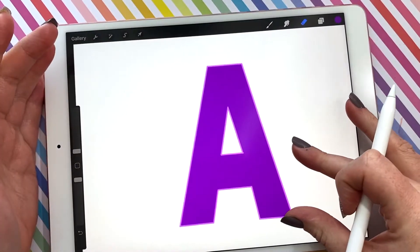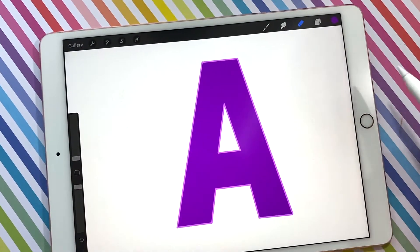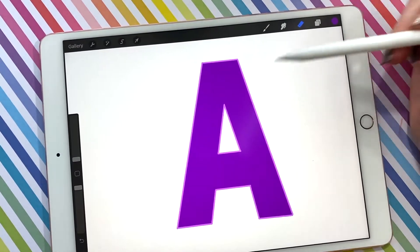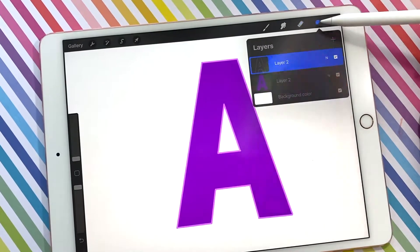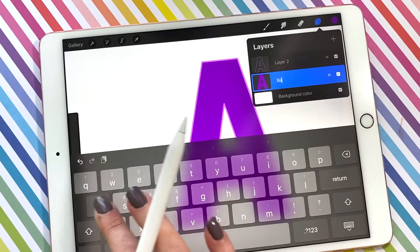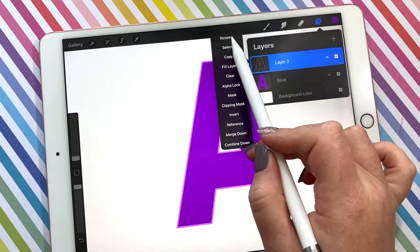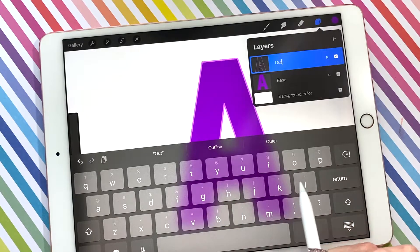Now we've got the lighter outline and the filled-in A. I'm going to actually name these so I can keep them straight. The purple is going to be our base and then the outline is going to be outline.